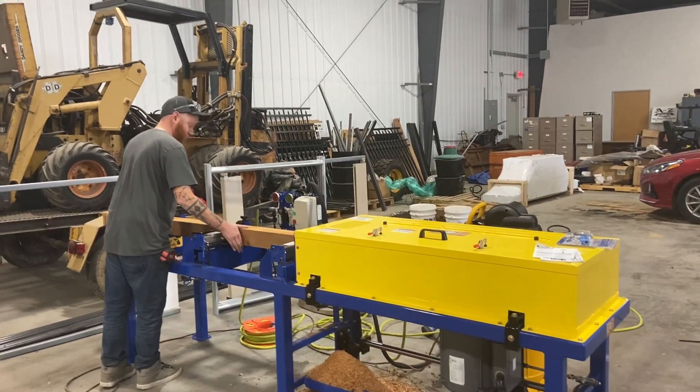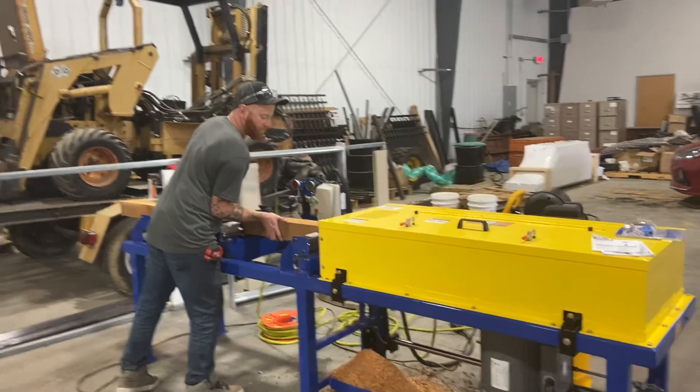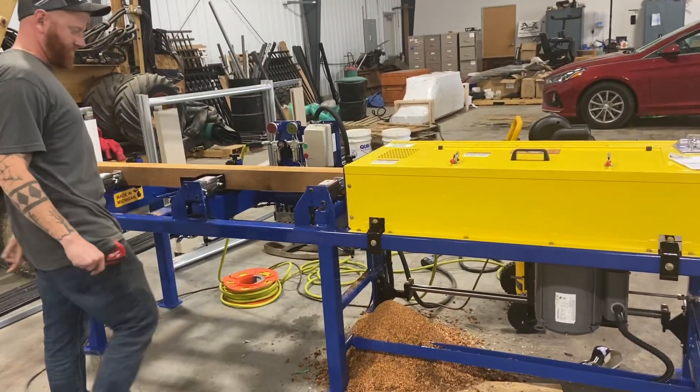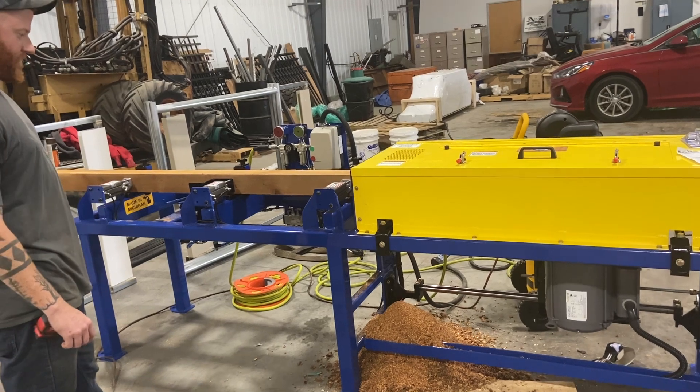New machine here. Mike's giving her a whirl. The old machine took seven to nine minutes to drill the post.